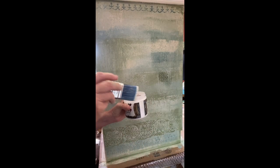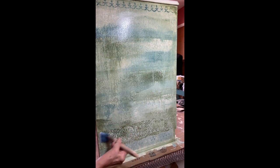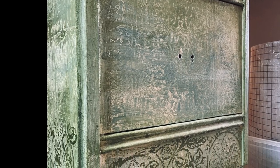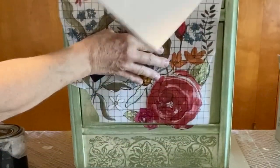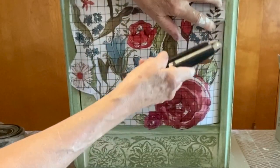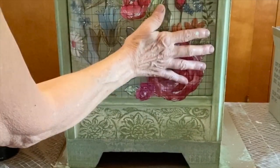I sealed this entire piece with Big Top because next up comes the beautiful transfer called Wander, and I wanted to seal these clay-based all-natural paints so that the transfer would apply effectively. The grid system on the backing of these IOD transfers makes it perfect for cutting into sections to fit your piece. So I cut them apart, did one drawer at a time, and even layered some on top of each other to fill in some of the negative spaces.